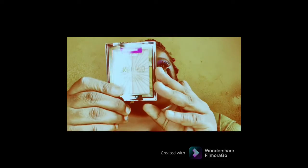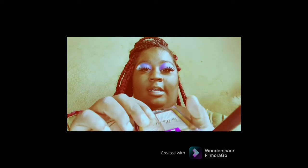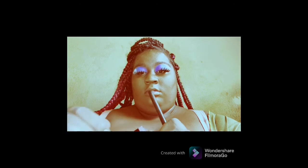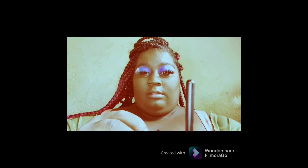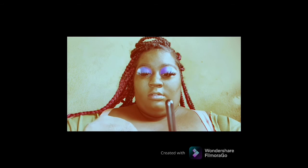I got some highlights and I'm going to go in with my highlighter. I'm just going to add just a little bit on my nose, above my eyebrows, and just a little bit on my cheeks as well to give it that glow. I do have some blush but I don't think I want to add any at all.